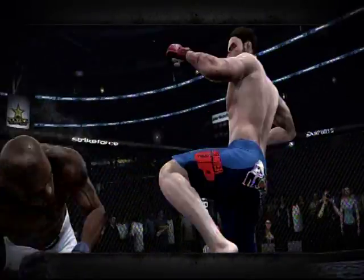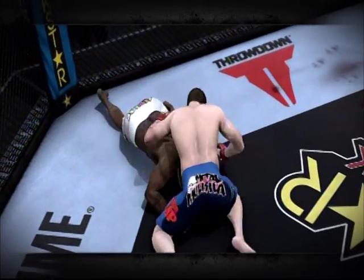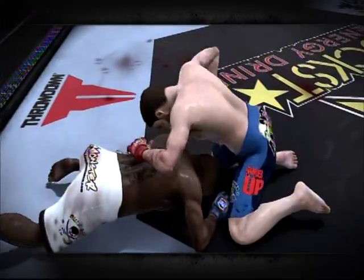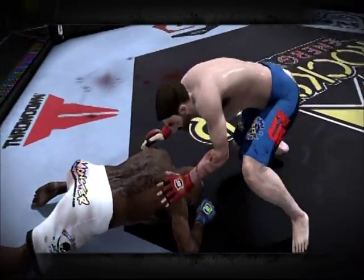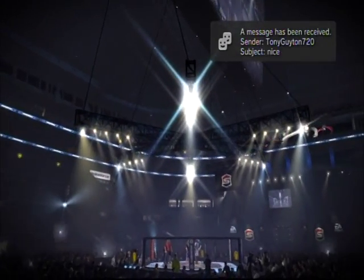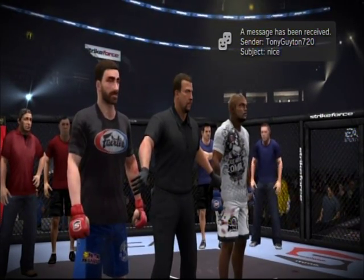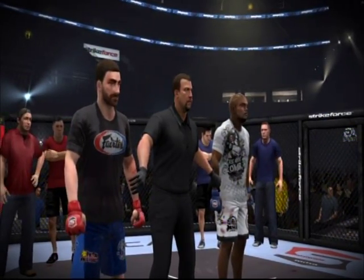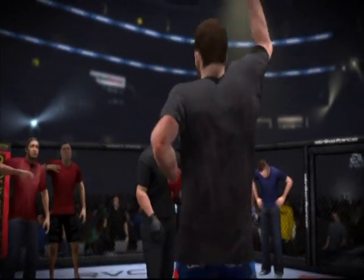Let's take a look at some replays from the recent action. Ladies and gentlemen, the winner by way of technical knockout — Eve Shaolin Gomez!